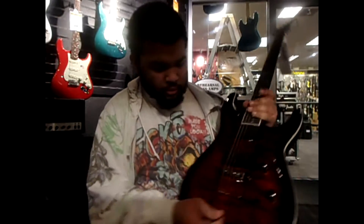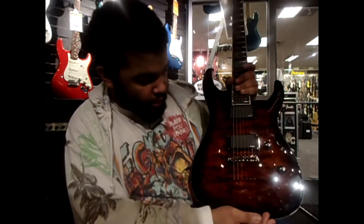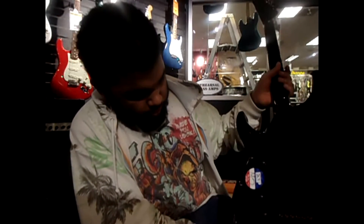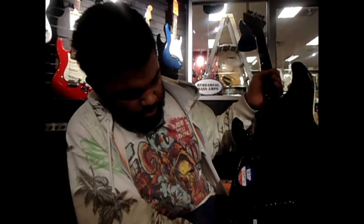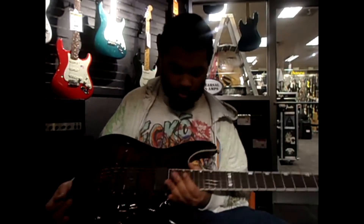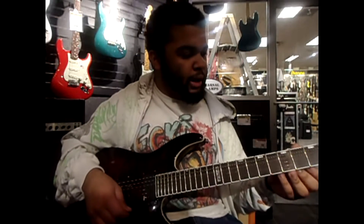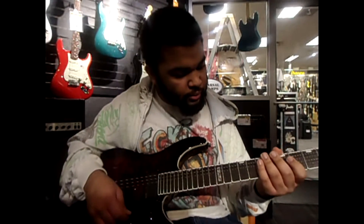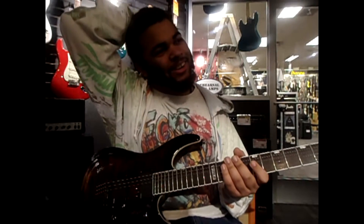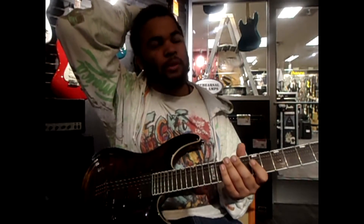It has a quilt maple top — you can see right here in the light, it's a quilt maple. And it's mahogany wood, quilt maple top, maple neck, and a maple fretboard.